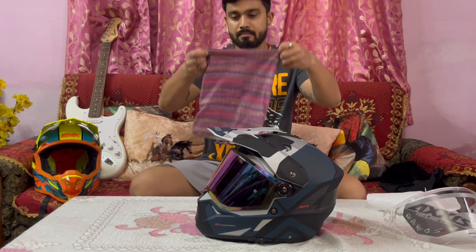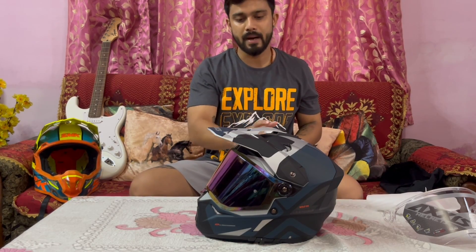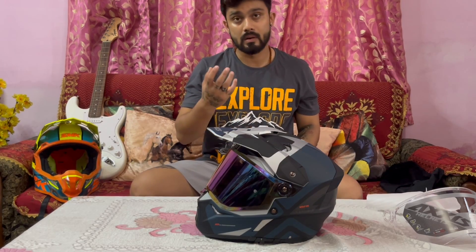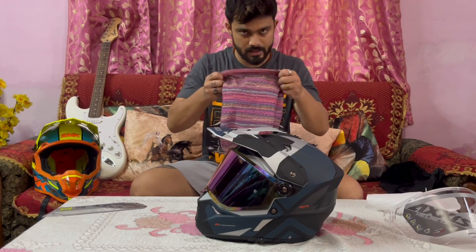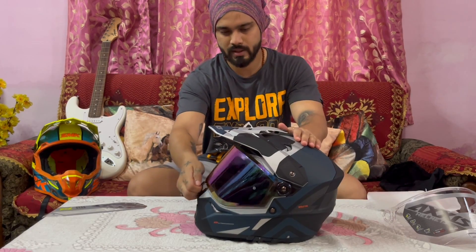I will wear a bandana because I don't want sweat inside — it is inside between the bandana and the padding. It is a little tight. So let's wear a bandana. This is the fit — it is a very good fitting. It is a compact helmet. Now tell me guys how it looks — it looks amazing.